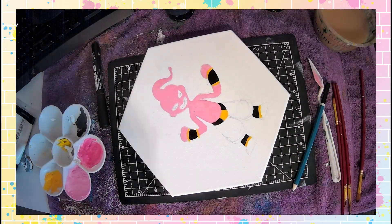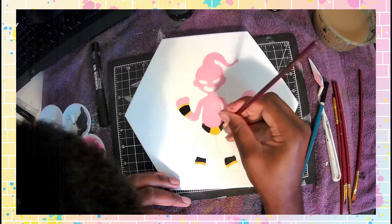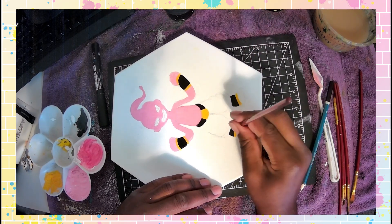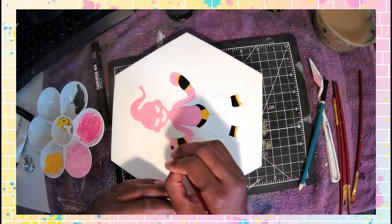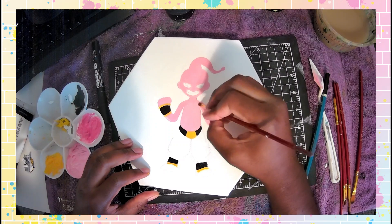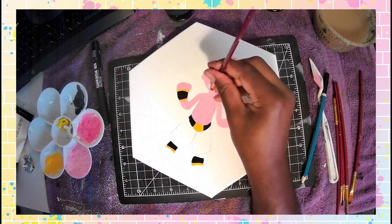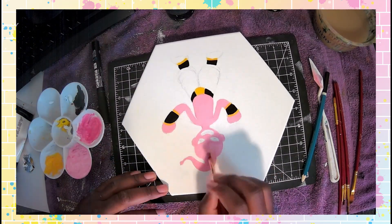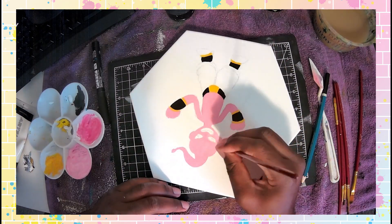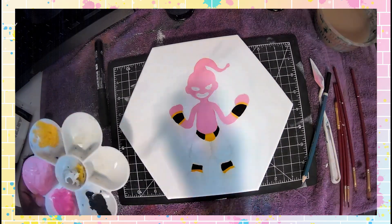The thing about Majin Buu is that I first saw him in one of the Dragon Ball video games. I didn't know much about him at first — I just thought of him as a villain, similar to Frieza. It wasn't until my middle school days that I really got into Dragon Ball, especially the Vegito saga, where Majin Buu transforms from Super Buu to Ultimate Buu to Kid Buu.